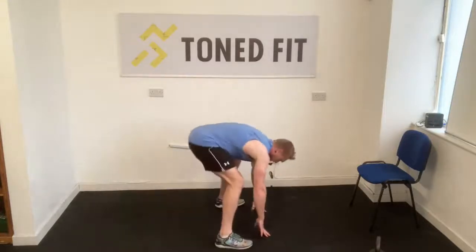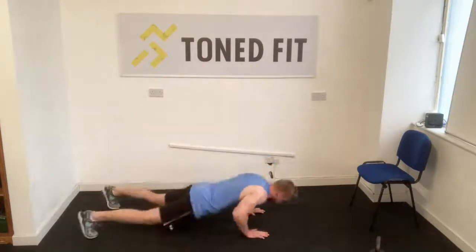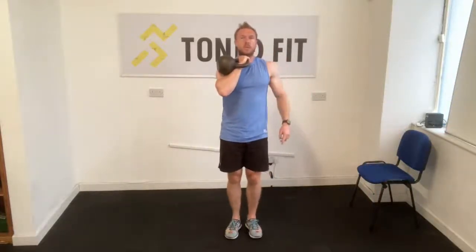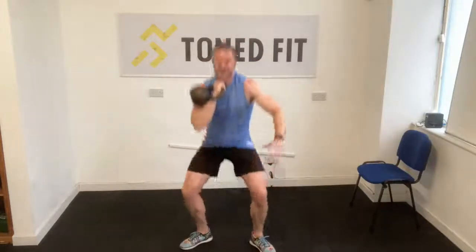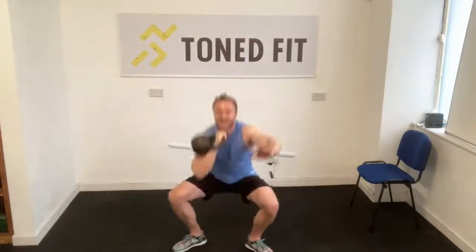We're then going to go into a drop squat with the bell on the chest. Feet together, bell on the chest — trap door opens, we drop into a squat, stand tall, feet together, drop into a squat. What we're doing here is absorbing the energy on the way down through those quads and those glutes. Keep the knees out, heels down.